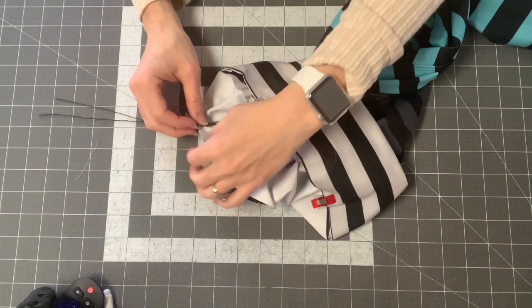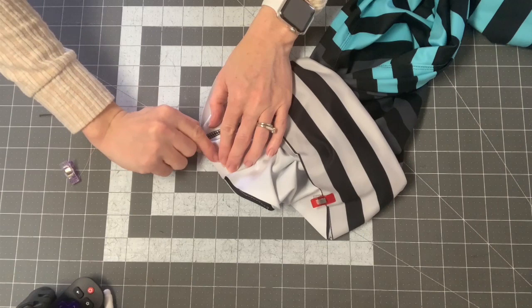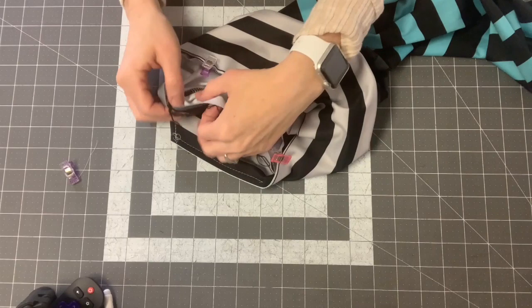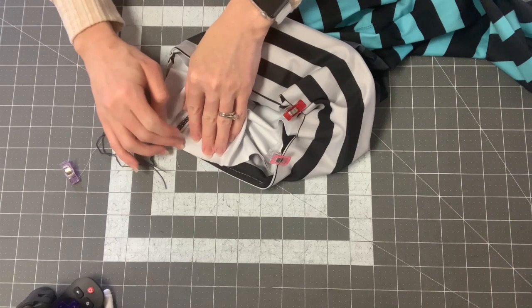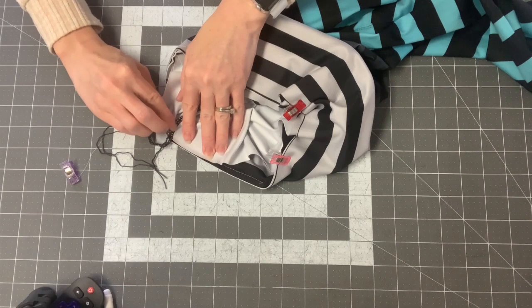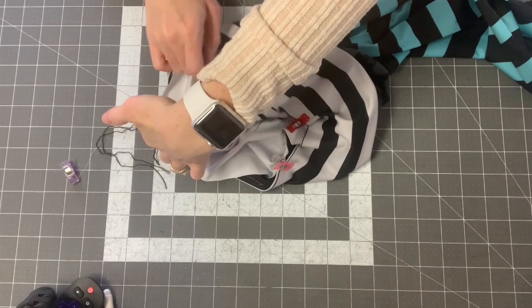You're going to sew with a three-eighths inch seam allowance using a straight stretch stitch. Line up the seam at the V point — you want the actual fabric seam to meet the V, not the top-stitching. Walk the seam line until everything is even and sew without bunching any fabric. Put your needle down at the center, move all the bunched fabric behind the needle, then sew down the other side.